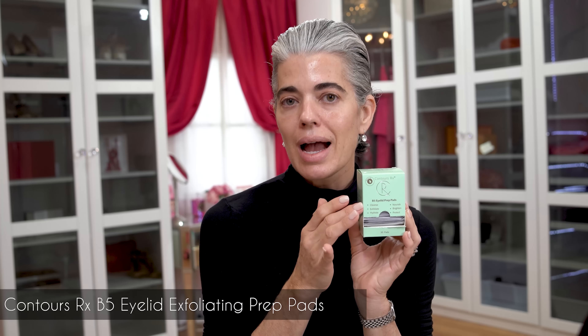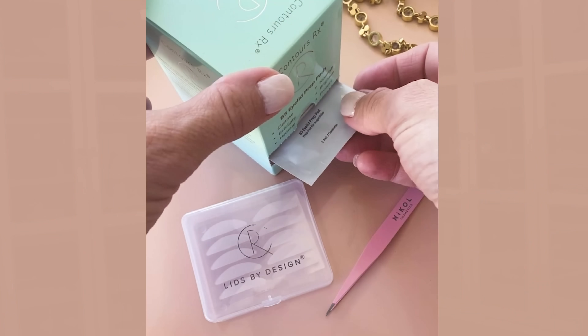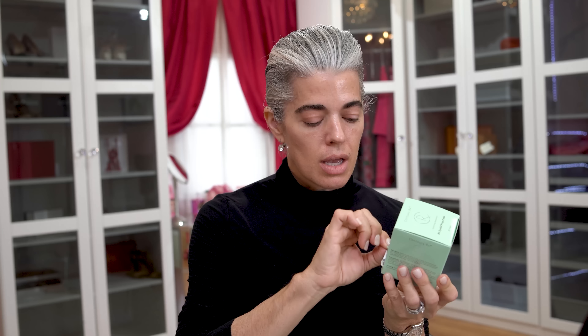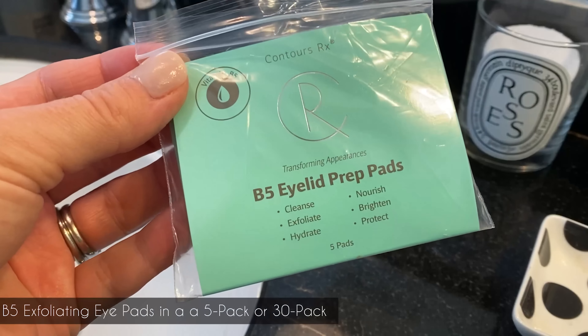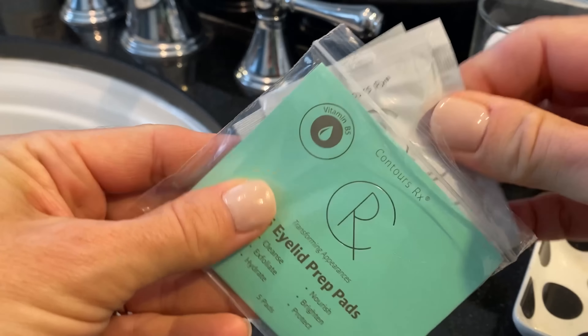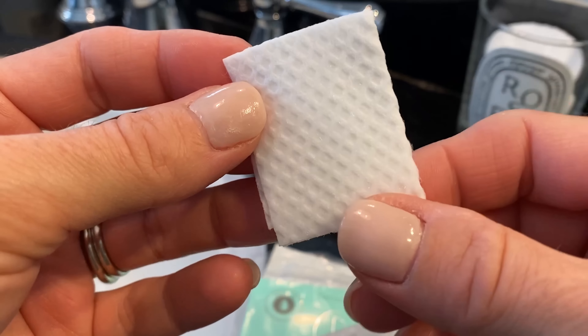I'm going to take my B5 Contours RX — this is an exfoliating eyelid pad. Very important because we don't exfoliate our eyelids like we do our face, and we really need to pay attention, especially when using lid strips. These are the 30-pack, which just came back into stock. Each pad is individually packaged — just cut off this little piece and it comes out. We also have five-packs as a tester. They're quite large so you can do the whole eye area.